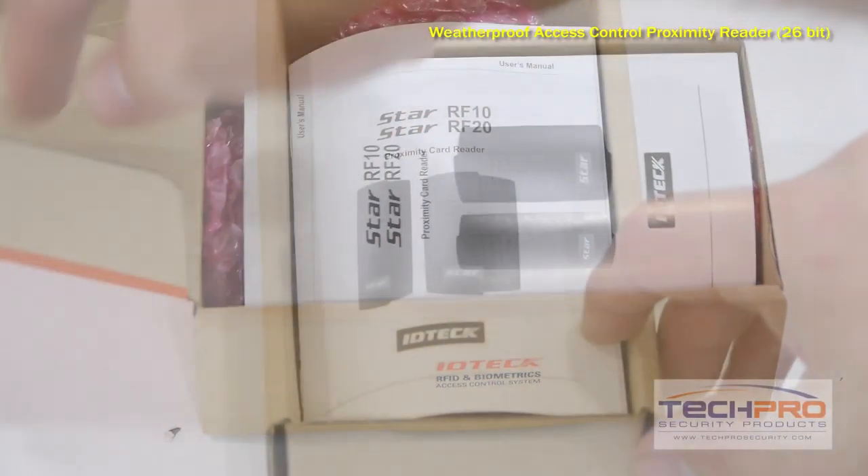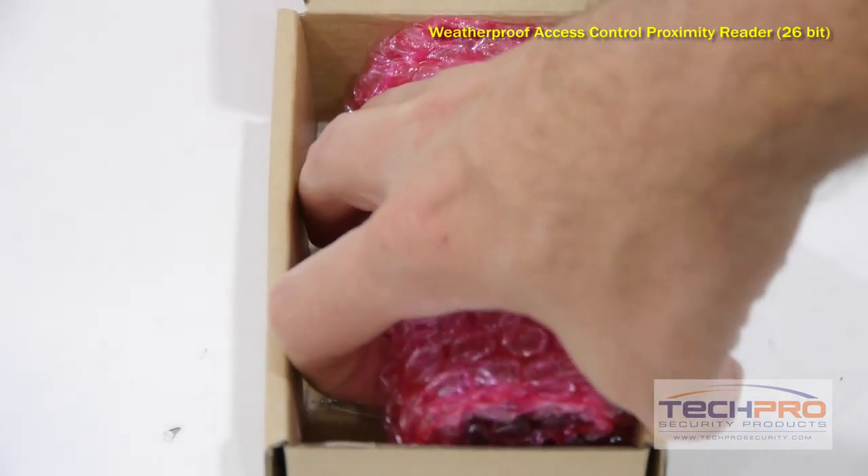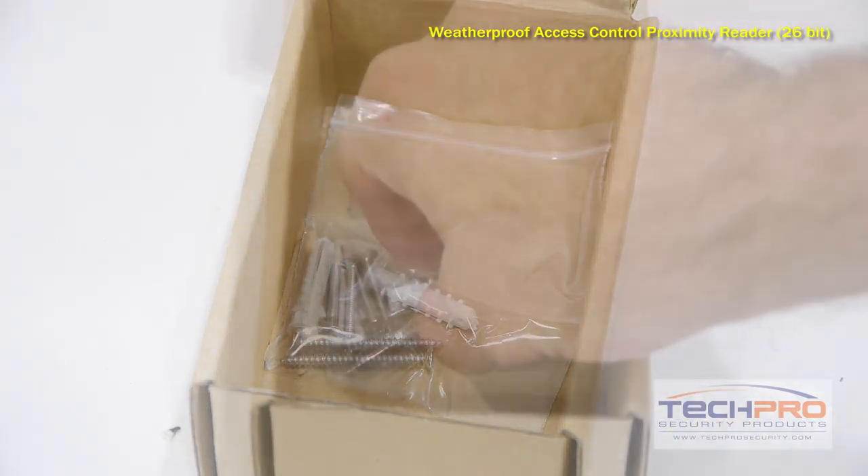The ACR-RF10 is an indoor-outdoor access control proximity reader. It utilizes a 26-bit Wiegand communication protocol and is manufactured to fit on a doorframe, but can also be wall-mounted.